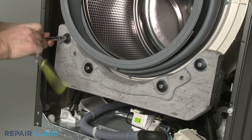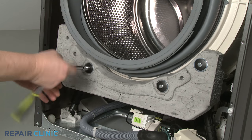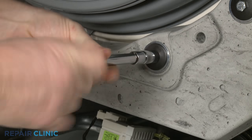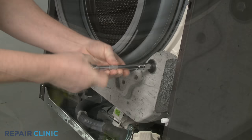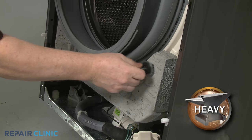For better access, we recommend removing the lower counterbalance weight. Use a 7/16-inch socket to unthread the four mounting bolts. Set the weight aside.